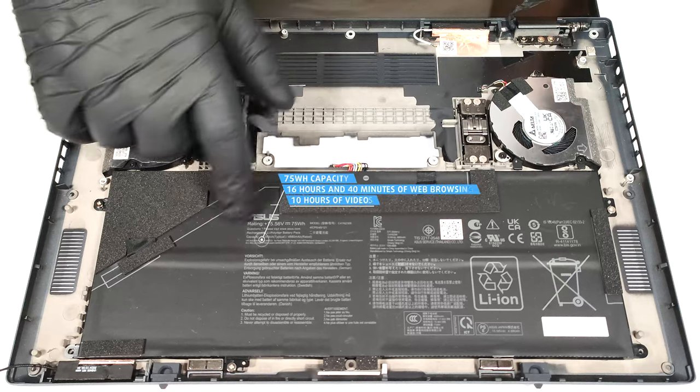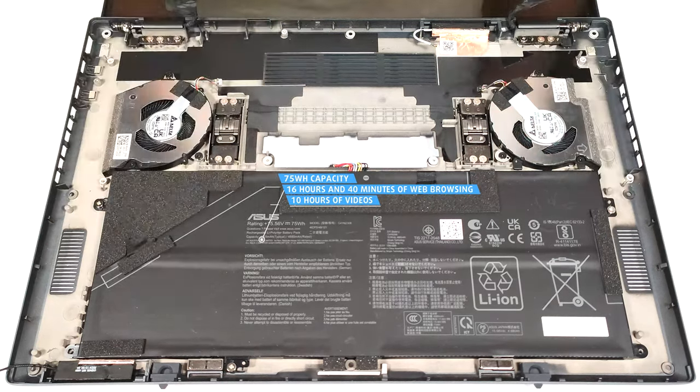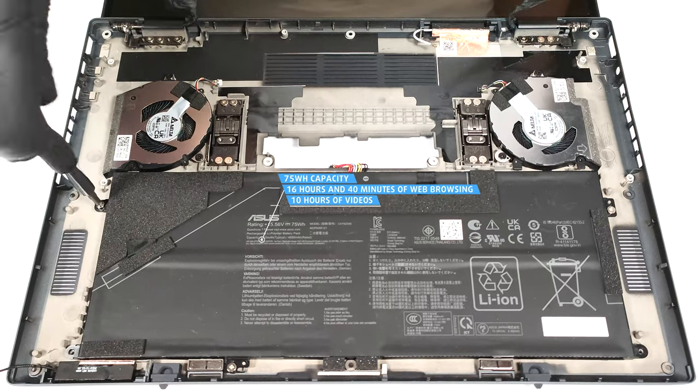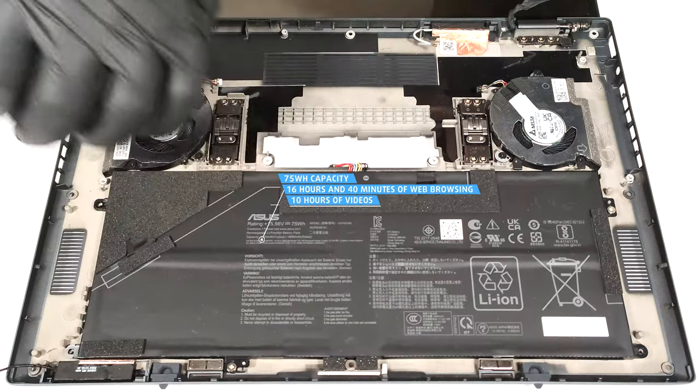This laptop has a 75-watt-hour battery. To take it out, undo the three Phillips-head screws that keep the unit in place. The capacity is enough for 16 hours and 40 minutes of web browsing or 10 hours of video playback.